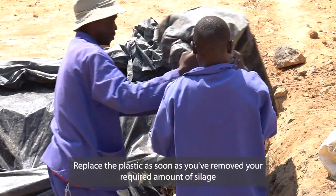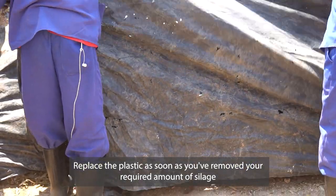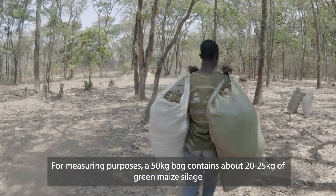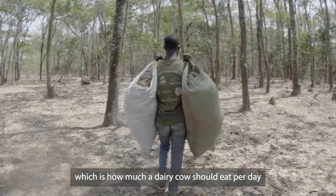Replace the plastic as soon as you've removed your required amount of silage. For measuring purposes, a 50kg bag contains about 20–25kg of green maize silage, which is how much a dairy cow should eat per day.